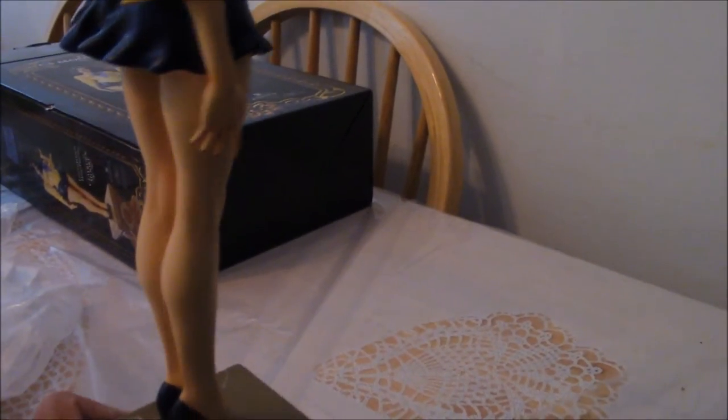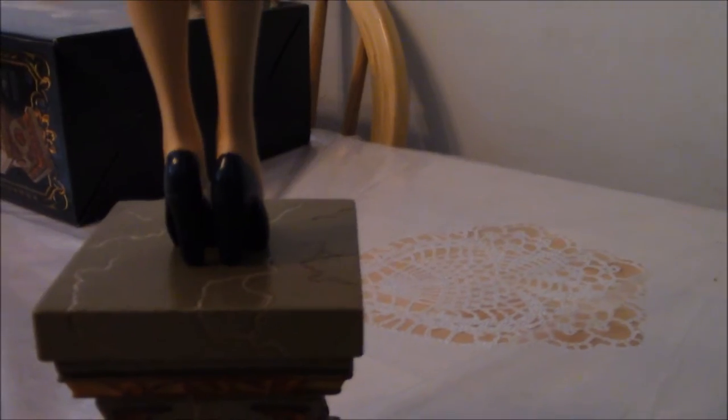Like I said, she stands really nicely, so there isn't any concern of her keeling over or falling. Here we can see the back of her. The details, the shading, everything is just so nicely done. I love the coloring — the coloring is just excellent on this. And it's a really hot and sexy statue. It's just great looking. I mean, I love it.